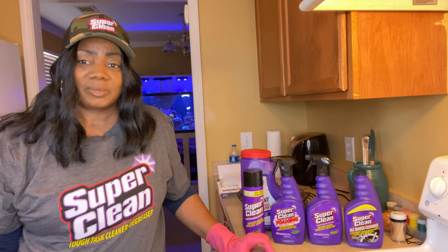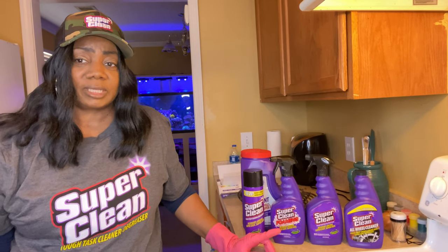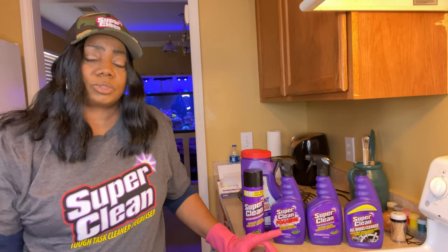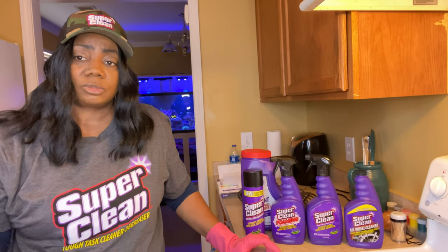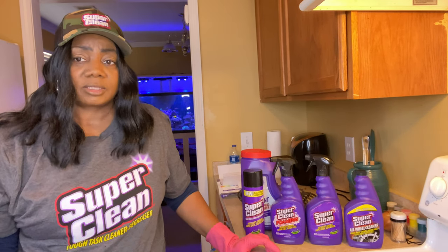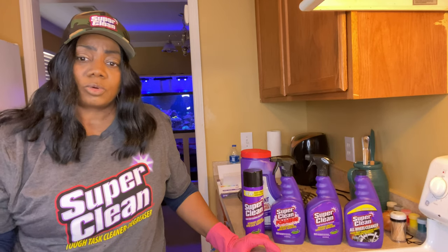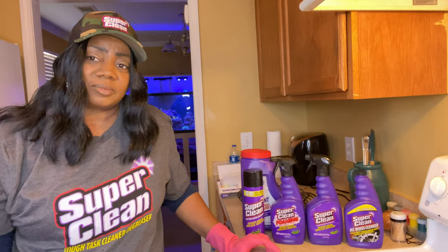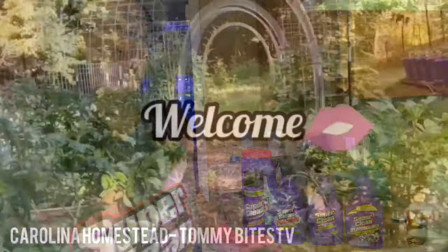So y'all, I'm convinced that this Super Clean is the real deal. If you want to get you some of that, I'm going to leave a link to their site down in my description box — feel free to click it, get you some, tell them I sent you. And y'all have a blessed day.